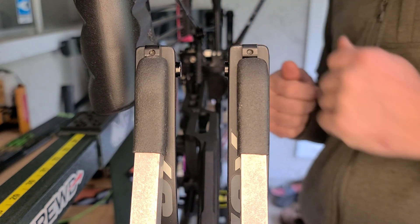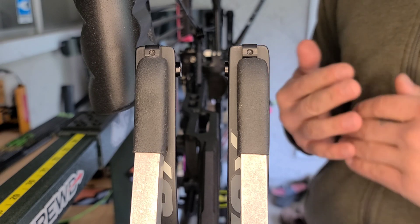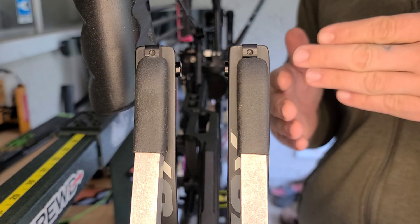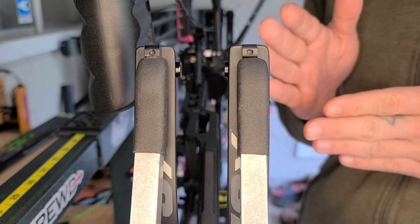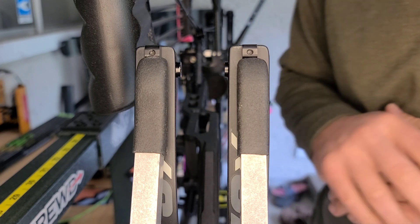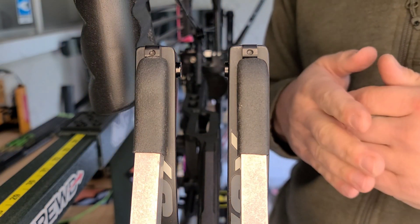You can also do this on the bottom. So if you're having issues with any left and right tear after you've set up the bow with center shot and you're paper tuning or bare shaft tuning — say you have a left tear, or your bare shaft is impacting to the right of your nock — you're going to want to shim the cam towards the nock. That's what I found to be helpful. Follow the nock with the top hats.